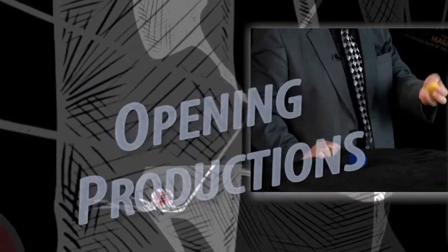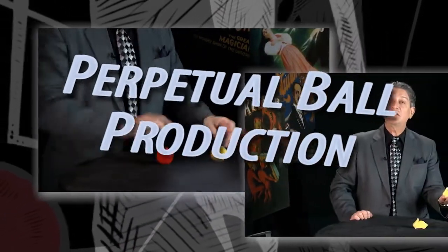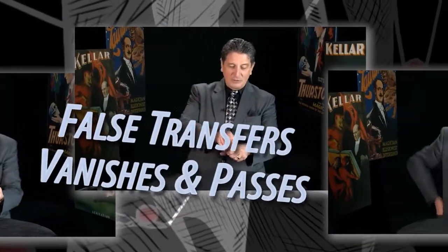The purpose of this video is to take those of you who already have a basic knowledge of Sponge Ball Magic and teach you more advanced effects, techniques, and subtleties. There have been countless developments over the last several decades and in this video series I'm going to share with you the best of the best ideas.